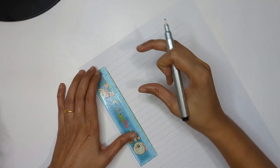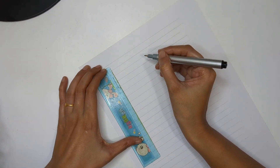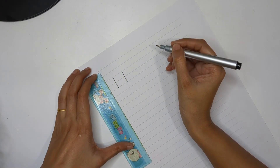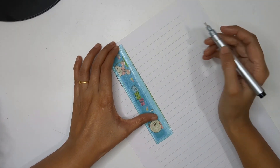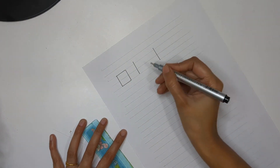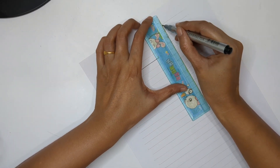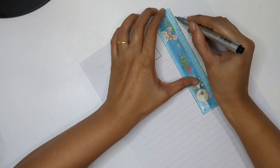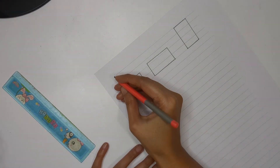Rule number one is deciding how much length and width you need for your boxes. Based on the length and width, you create your horizontal and vertical lines. You can keep the box smaller like a cube, or bigger in width like a rectangle, or longer in size with longer lines. These are the basic boxes which anyone can do.